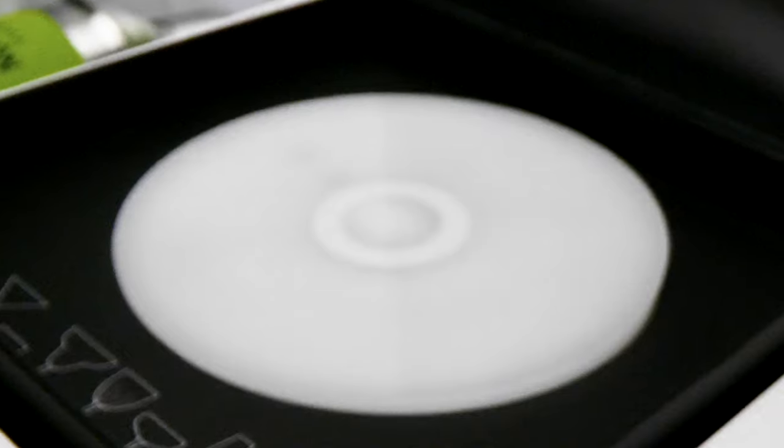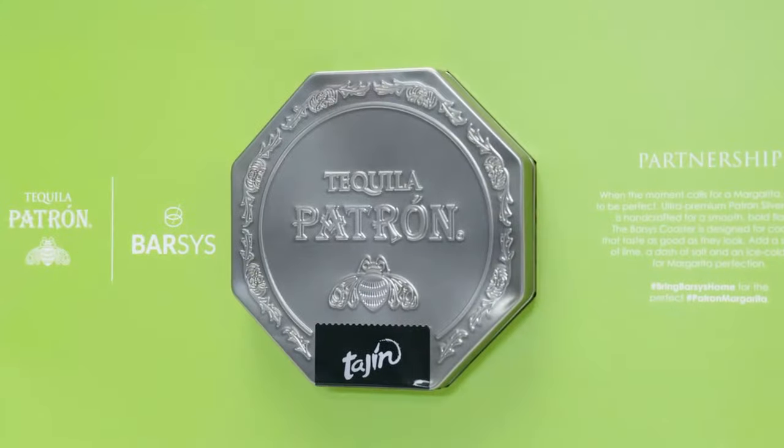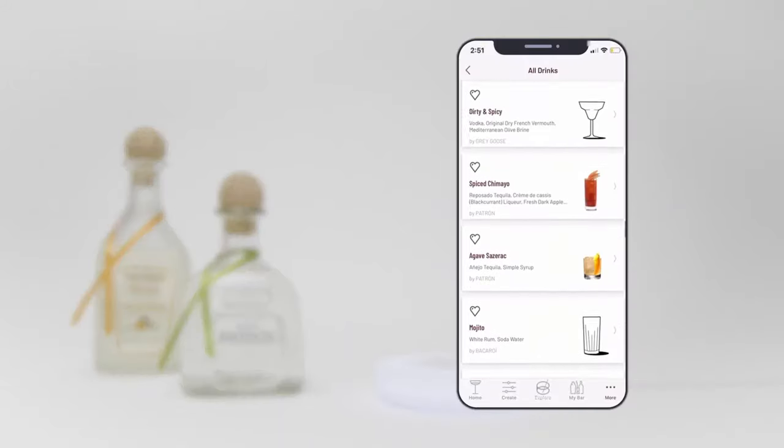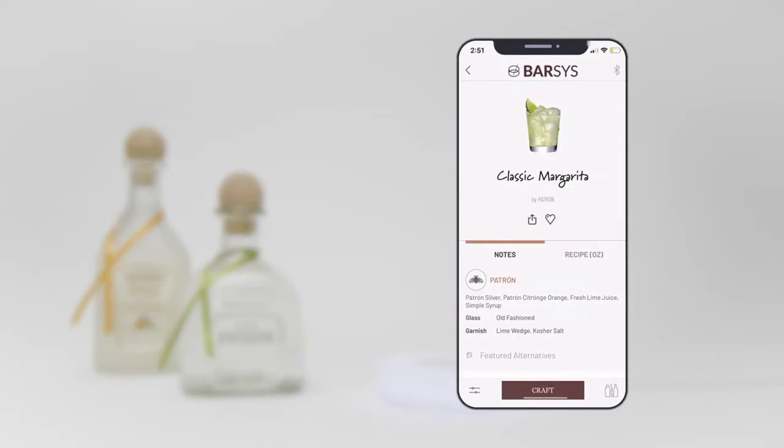The Patron Margarita Smart Coaster by Barsis turns cocktail lovers into expert bartenders. Simply use the Barsis Coaster app to browse through your favorite Patron cocktails, like the classic margarita.